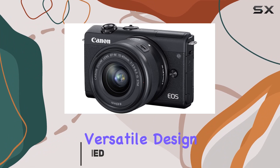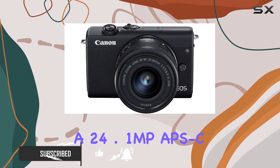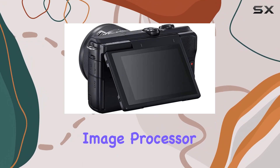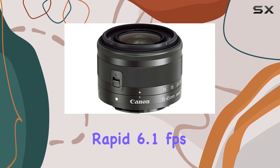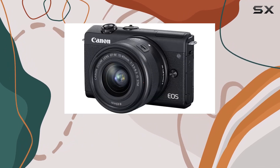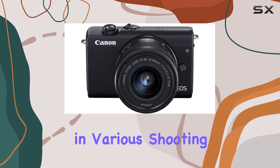The sleek and versatile design caught my eye, but it's the impressive features that truly set it apart. With a 24.1 MP APS-C CMOS sensor and Digic 8 image processor, the M200 delivers high-resolution stills and a rapid 6.1 frames per second continuous shooting rate. The wide ISO range from 100 to 25,600 ensures adaptability in various shooting conditions.